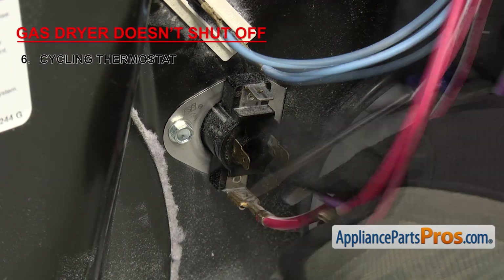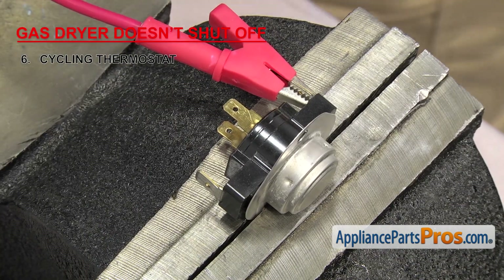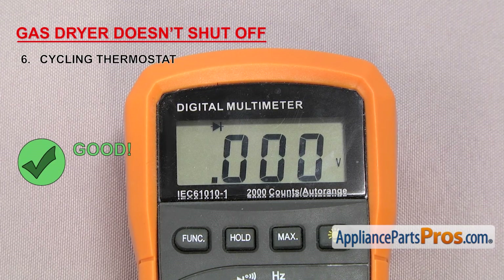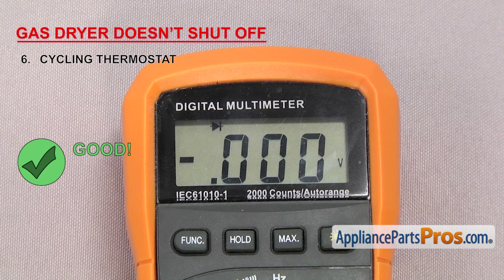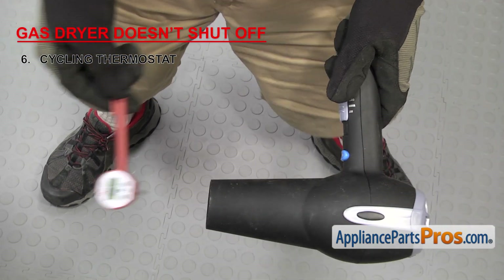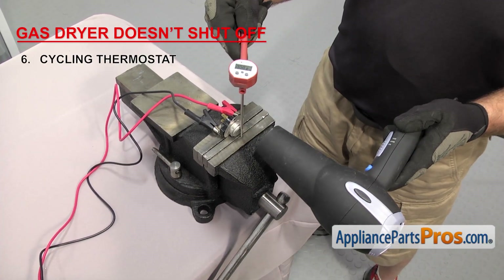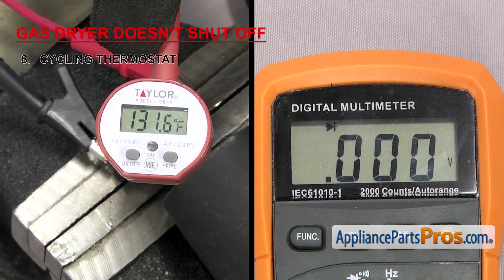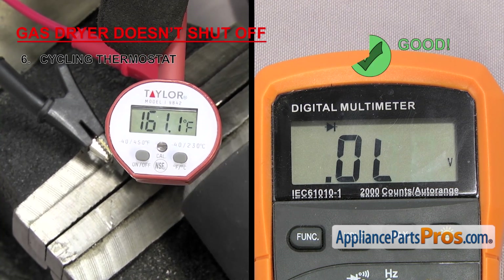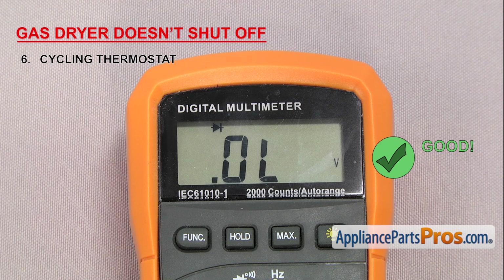To test it, we need to remove it from the dryer. Once it's out, we're going to attach the multimeter probes to the terminals — it should have continuity. Then we're going to heat it up a little bit past its rated temperature and see if it breaks continuity to make sure it's working properly. You can use anything to heat it up; we're going to use a blow dryer and read the temperature with a thermometer as it heats up. You want to go slow so that the inside of the thermostat has time to come up to the correct temperature, otherwise you might get a bad reading. You want to make sure that it doesn't break continuity before the rated temperature. Once you get past the rated temperature, check the meter again to make sure there's no longer continuity. If the thermostat loses continuity before the rated temperature, it'll need to be replaced.